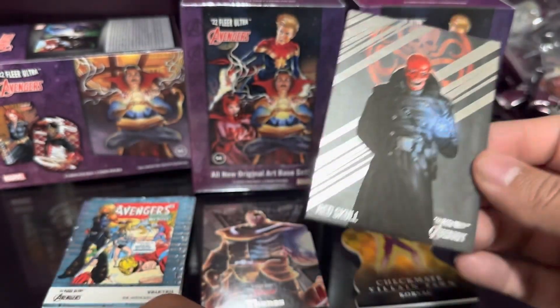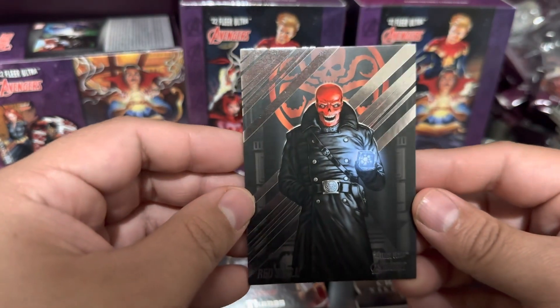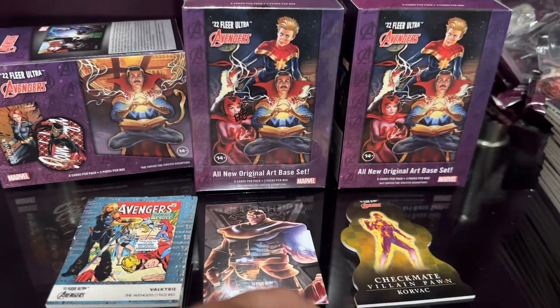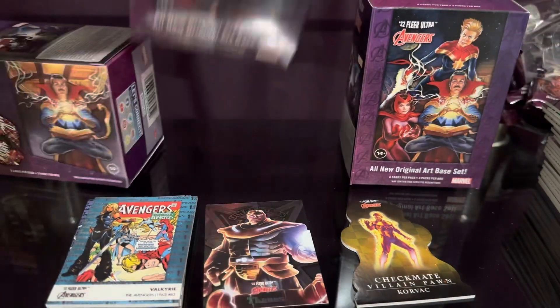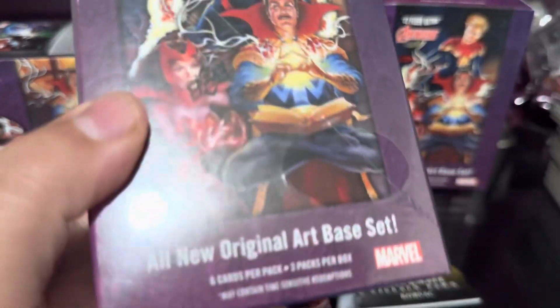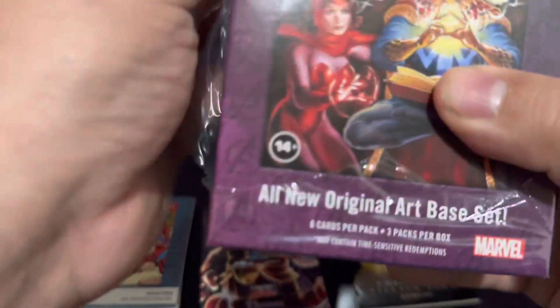Last card for blaster number two - Red Skull, sweet! We did pull a blaster exclusive Ultra Star card, so awesome.